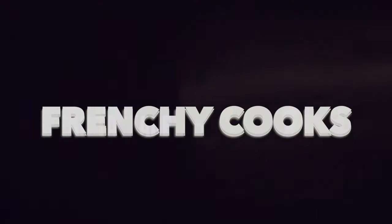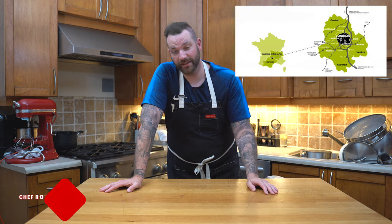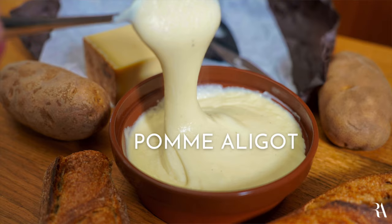It's about to get real cheesy in here. Welcome back everyone. Today we're tackling a side dish, or it could actually be eaten as a full dish. From Aubrac, in the middle of the Massif Centrale near the Pyrénées, we're making the aligot.